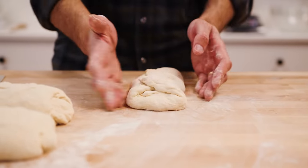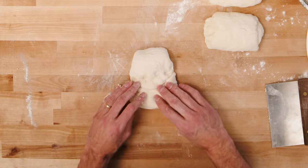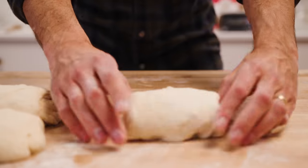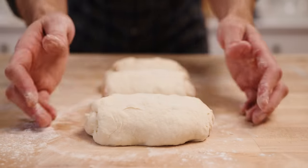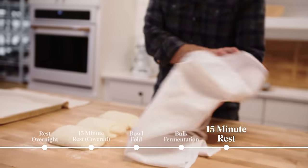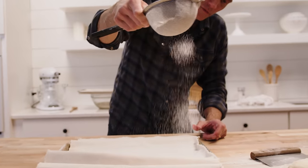With baguettes we want to be consistent in width end to end, so having a nice regular form to begin with helps when we go to the final shape. Cover them for about 15 minutes — they need to relax a little before you can extend them into the length of a baguette. For the final shape, I'll prepare my baker's couche — in this case just some linen — with a little flour to keep the baguettes from sticking.